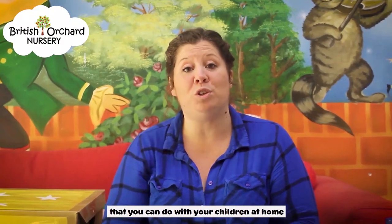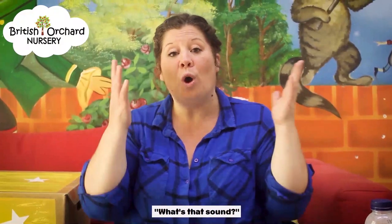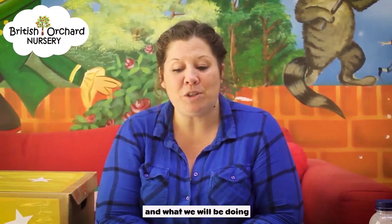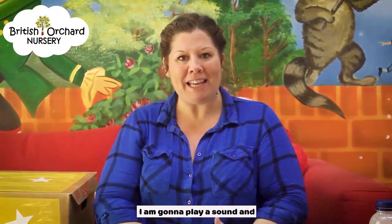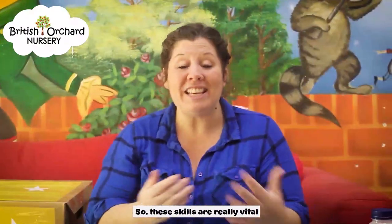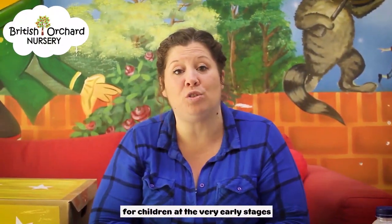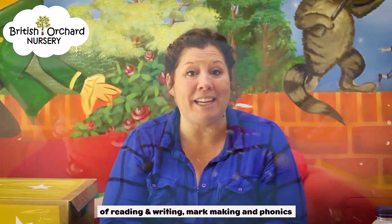I'm going to bring you some activities that you can do with your children at home. Today's activity is a phonics activity called What's That Sound? What we're going to be doing is matching sounds together. I'm going to play a sound and the children have to find the right sound. These skills are really vital for children at the very early stages of reading and writing while making a phonic.